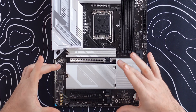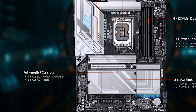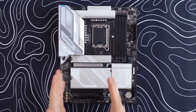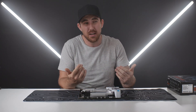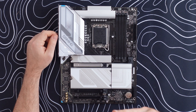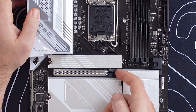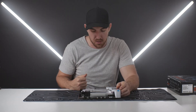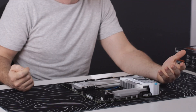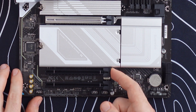Moving on to the PCIe slots — there are three, but only the top one is PCIe Gen 5 running at full x16 speed, and it features a reinforced shield design for heavier GPUs. The bottom two are PCIe Gen 4 x1 slots; even though they're full size they only run at x1 speed, which is fine for a capture card. The top slot also features Gigabyte's Easy Latch Plus — press the button to release your GPU, making removal much easier than using a screwdriver.